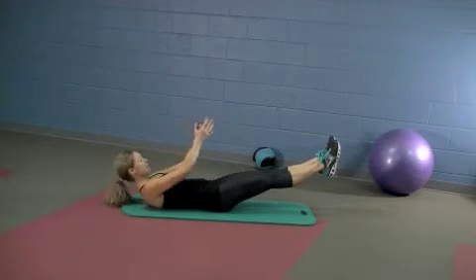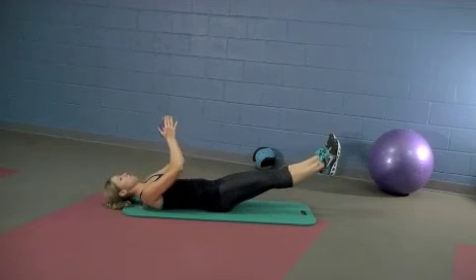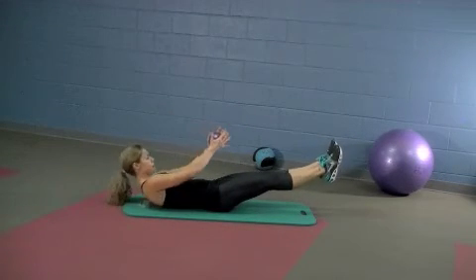Good. On an inhale, back up straight. Exhale, lower down. Inhale, roll it up. Last one. Inhale up.